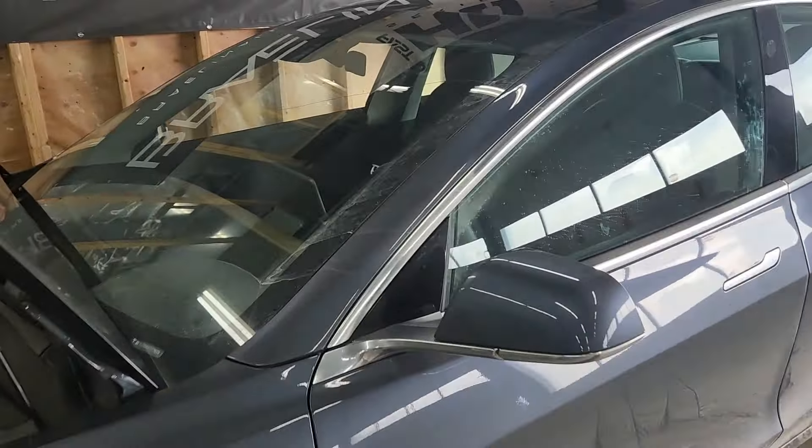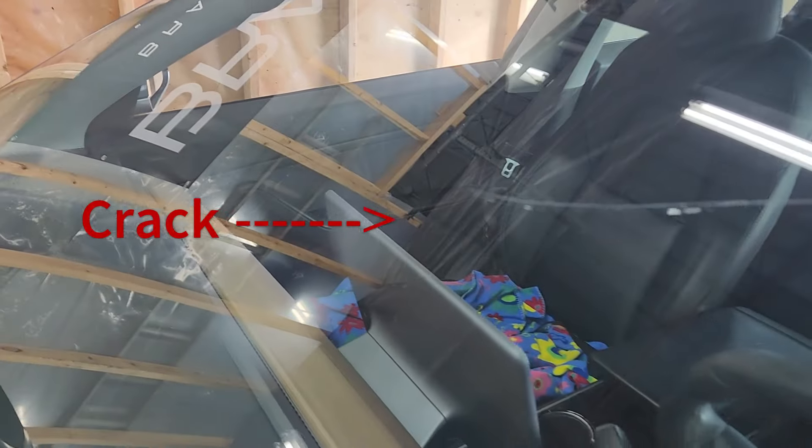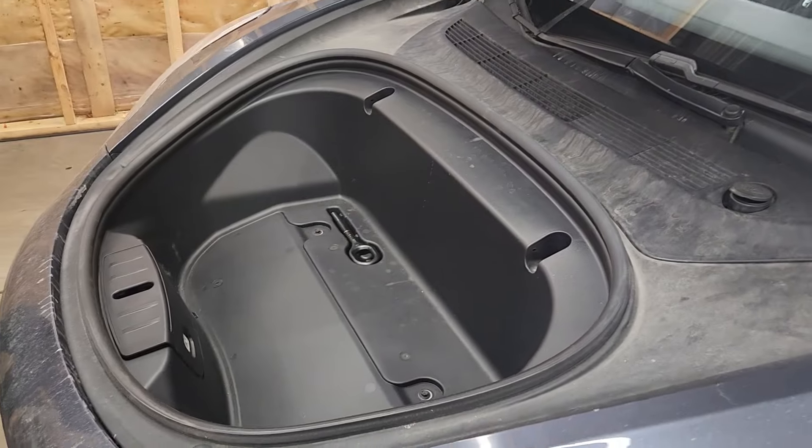Hey guys, this is John from Twisted Millet Detailing here with another windshield on a Tesla — this one is actually a Model 3. I'm not making that mistake again. As you can see, there is a crack going all the way down, so time for a new one, and this time all of this has to come out.